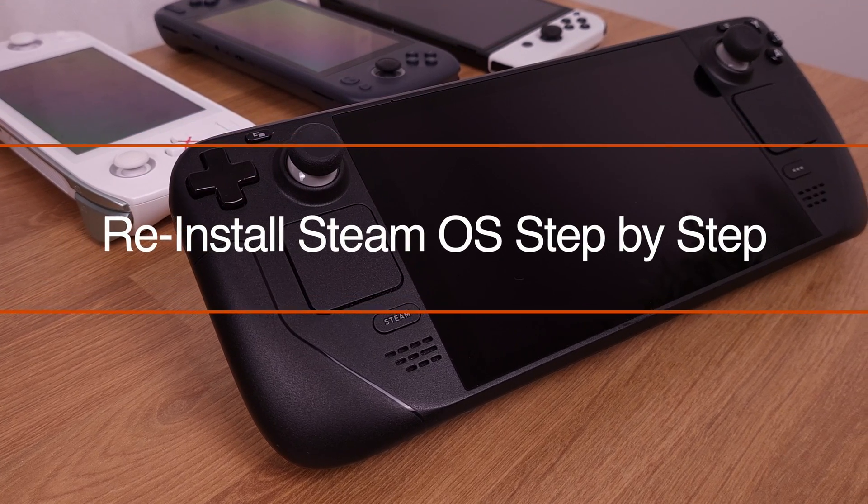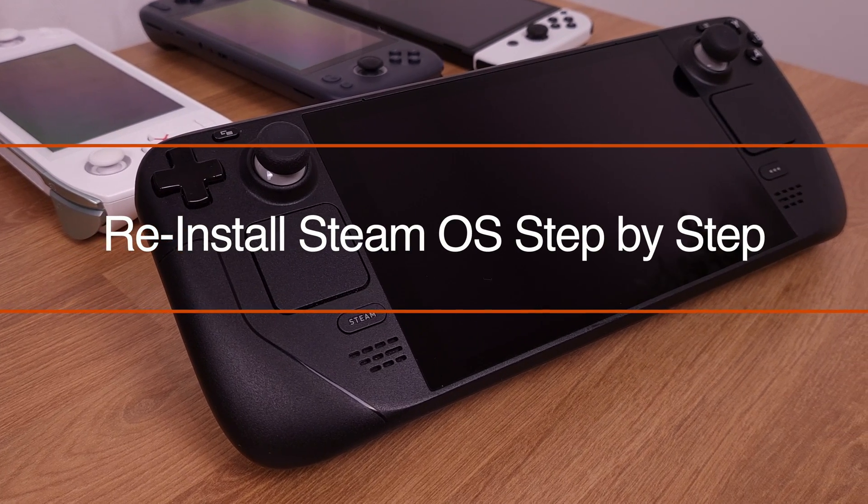Hello guys, today I will show you how to reinstall SteamOS on your Steam Deck step by step.